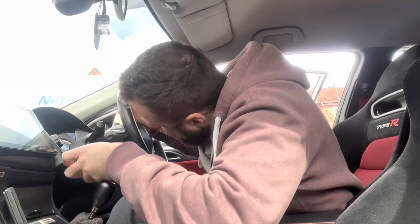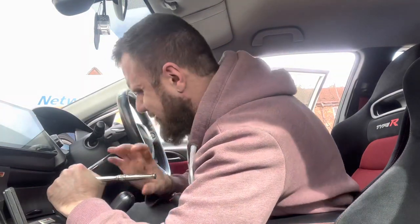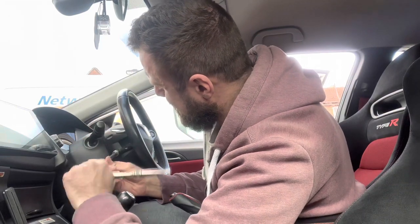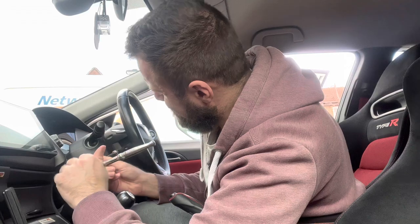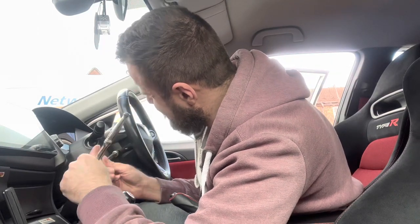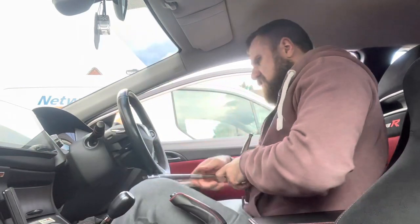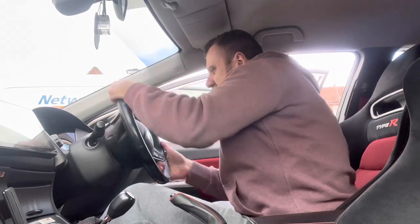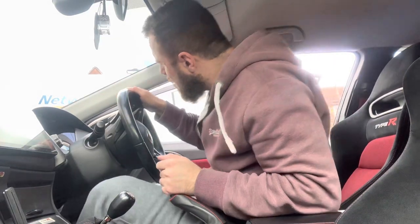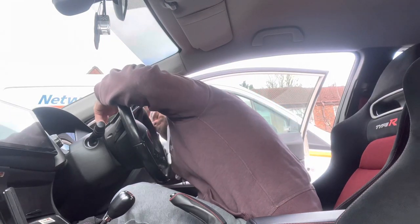Working on this side now. That bolt wasn't coming out, but it came out as soon as I turned the wheel. Right, so you want the wheel upside down so you can get this trim panel off — there's the trim panel off.